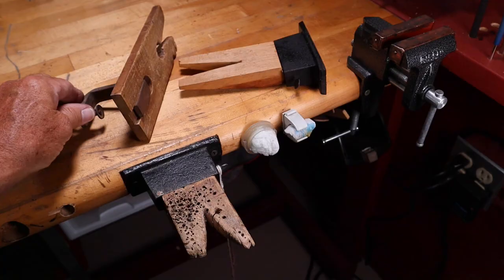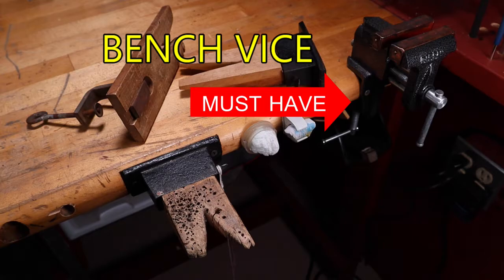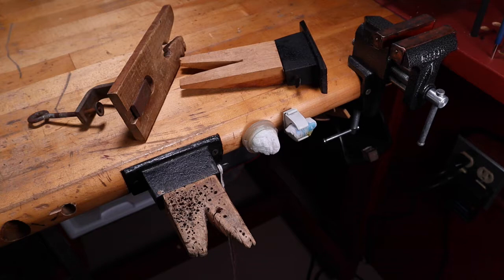You should get a bench vise. This is a small bench vise that will hold your mandrels for you. It doesn't have to be a small one — you can use a large one if you wish — but this small one works real handy for working on the bench.